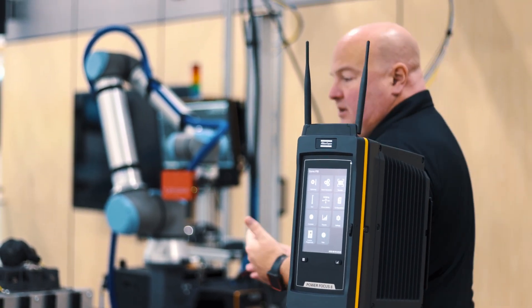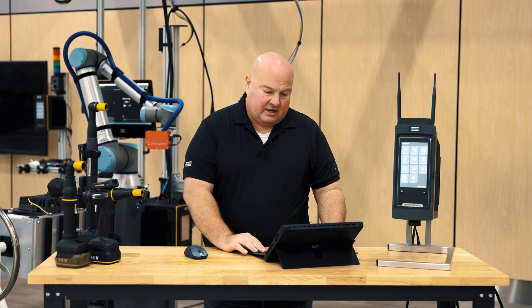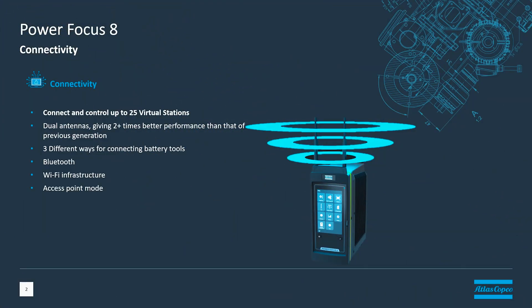Using those ports on the controller gives us the ability to connect a lot of tools to the controller. The PowerFocus 8 gives us the ability to connect up to 25 tools to one controller. We have three different ways that we can connect battery tools to the PowerFocus 8: Bluetooth, Wi-Fi infrastructure, and access point mode.